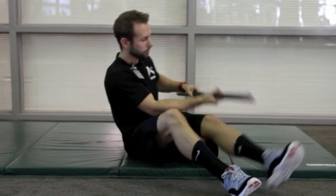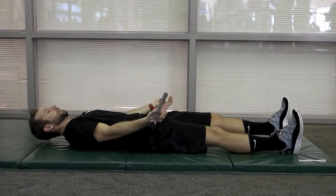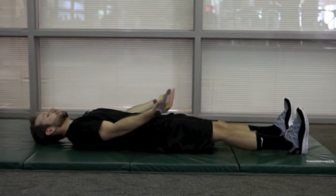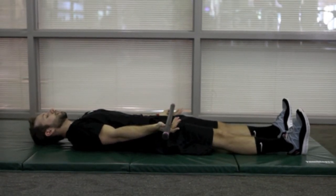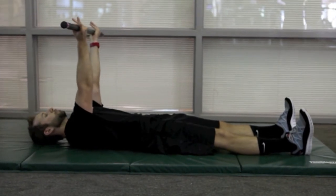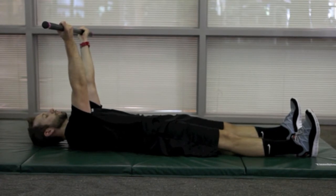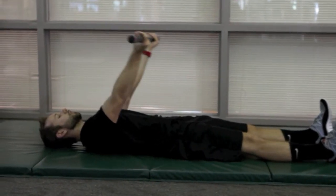It should be done five to seven times, two times a day. So grab a stick or a bar of some kind, lay flat on your back. Arms are straight, palms are facing up. Slowly raise the stick as far up as you can until you feel a stretch in your shoulders. Hold this for five seconds and then slowly lower.